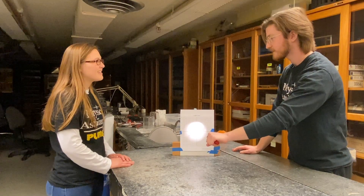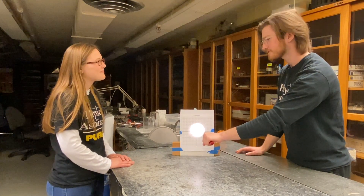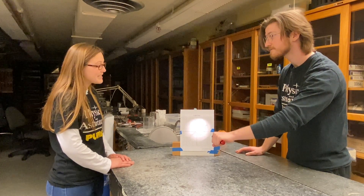Hey Ethan, what are you doing? I'm fiddling around with this flashlight. Hey, what do you notice when I move it a bit further away? The spot gets bigger. What else? It gets dimmer.